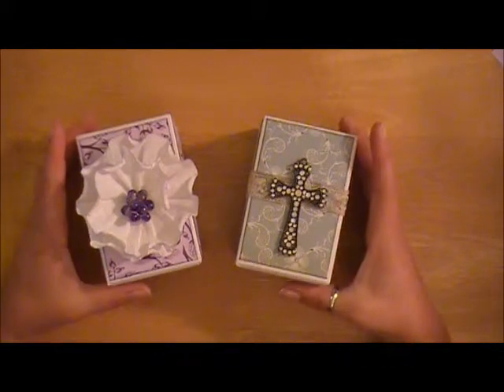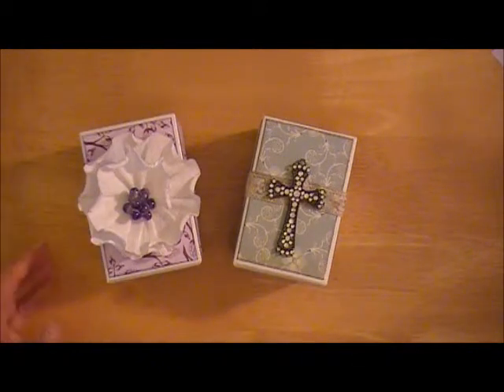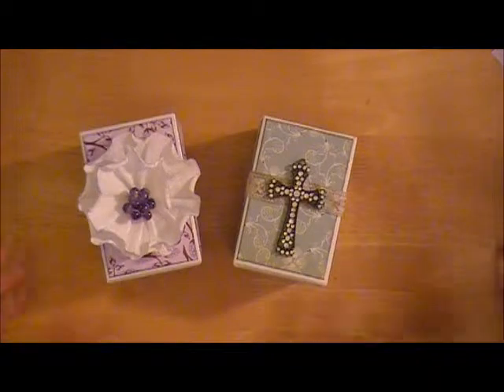So these are just kind of the colors and themes that she was looking for. I was able to take some creative freedom with this, which is always something I love to do, but also trying to keep in mind what she would like as well. So let me go ahead and share with you the first one.